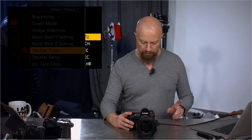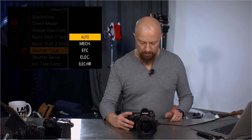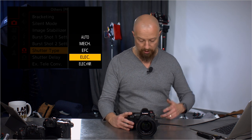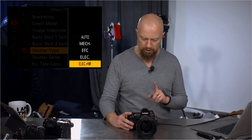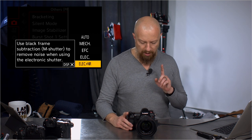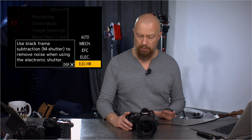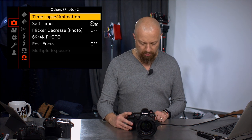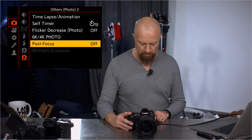Shutter type — auto — I don't think there's anything new here; it's all the same as before: auto, mechanical, electronic, front curtain electronic, and electronic plus noise reduction. That last one — electronic plus noise reduction — might actually be new; it uses a black frame to do noise reduction, which is quite an interesting thing. I haven't been able to play with this yet but I believe it's a new function. Shutter delay and soft timer — nothing new in those. That covers everything on the main photo menu, so now we're going to switch over to the video menu.